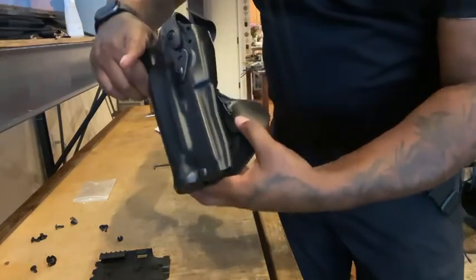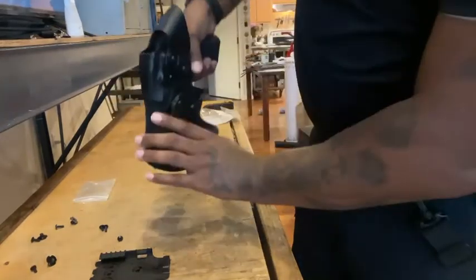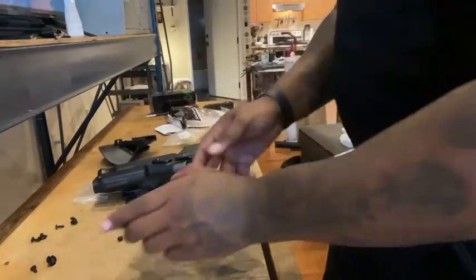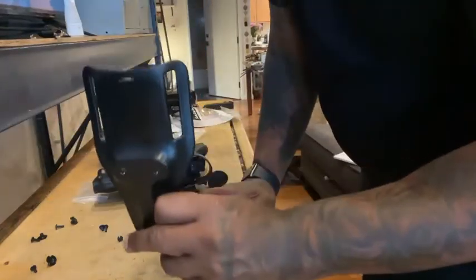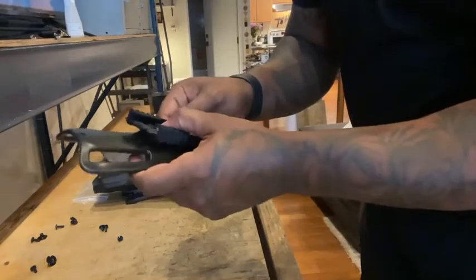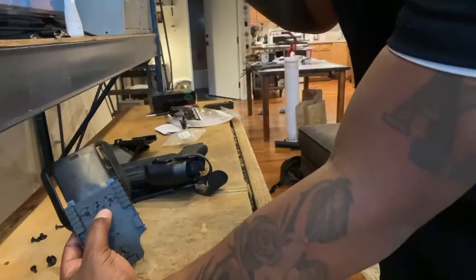And then to release that, we're just going to squeeze here — it's a little hard to do this without proper access, but there we go. So in theory, this would be on my waist and I'm able to squeeze that and withdraw the firearm. Now what we're going to do is take the second female portion and mount that to the belt loop holster portion that will remain on my duty belt. In theory, this will mount like this and I'll be able to take the firearm completely off in the holster and then quickly put that onto the paddle.